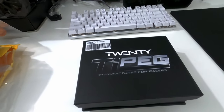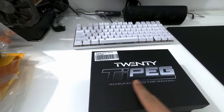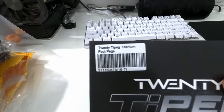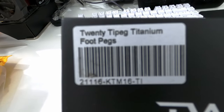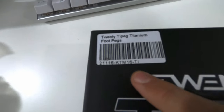Hey guys, today I'm going to unbox 20 TI packs for my KTM 2017 300. This is for the EXC model, as you can see that's the part number and name, the ID of the part number.